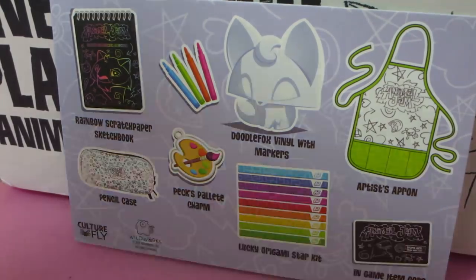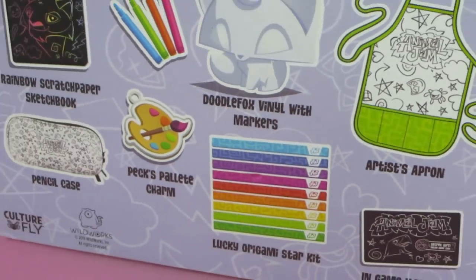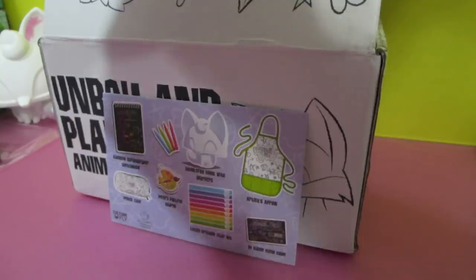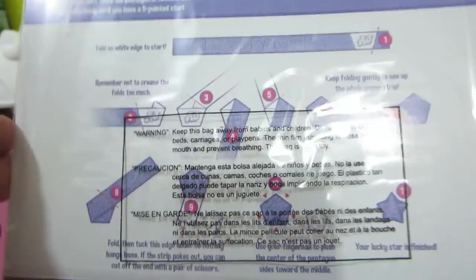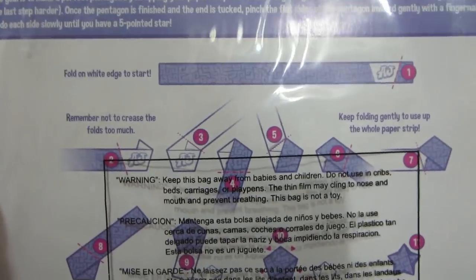So it came with a doodles scratch book, a vinyl fox with some markers, and an apron. Wait, what is that? Lucky origami star kit! Oh, I thought that was like a design on the bottom — fail! It has all these different pieces in it, different colors. And if you look at the instructions... oh, that looks complicated.